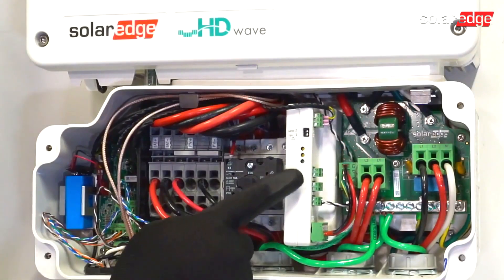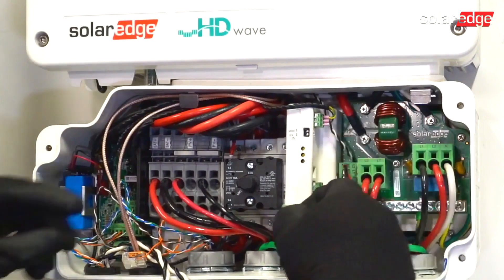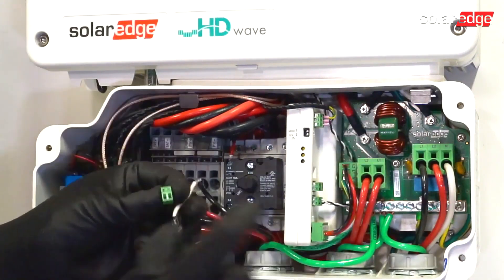CTs will be landed in the meter in the Phoenix connectors for Line 1 and Line 2. The bottom Phoenix connector is for the factory-installed CT to read production.